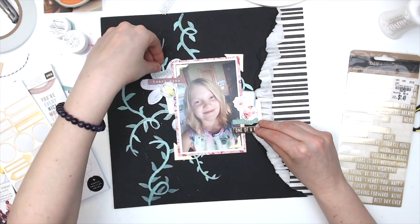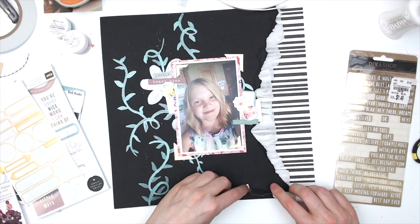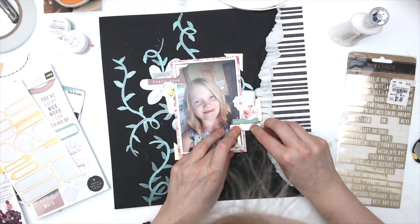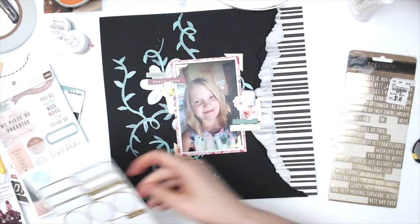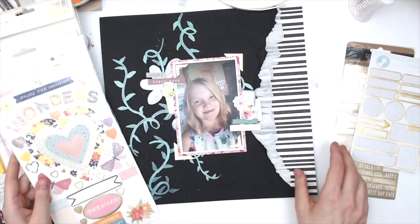I'm adding a sticker that says 'one of a kind' — it's a DIY shop sticker I've had for a long time, probably from Tuesday Morning. These are like stickers that never stop giving; there are tons of them. Then I went diving for more embellishments, pulling in Vicki Boutin Storyteller chipboard stickers and some gold hearts from the Paige Evans collection.